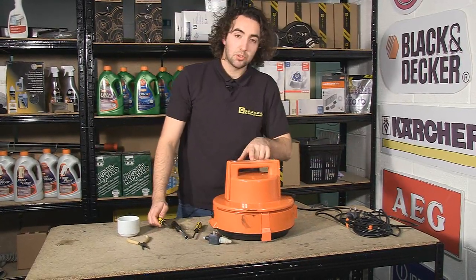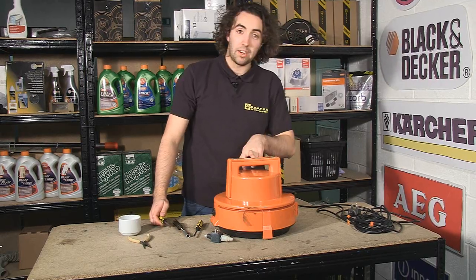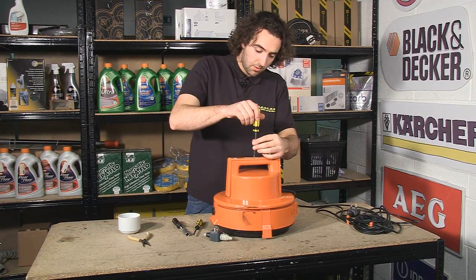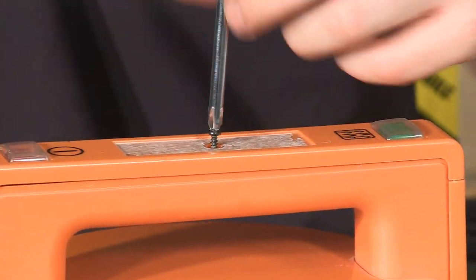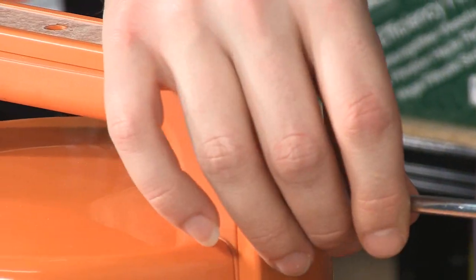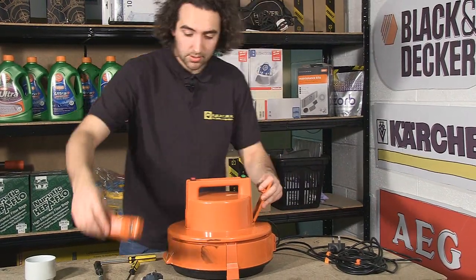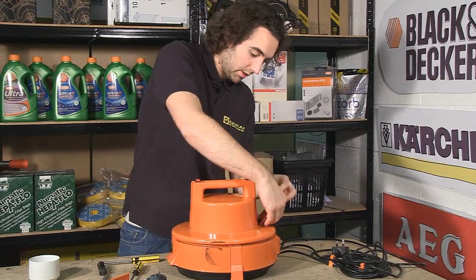The first thing we're going to do is unscrew the two screws on the handle cover — one at the top and one at the side. Once you've done that, the handle will come apart in two parts like so.